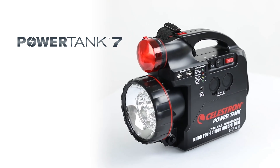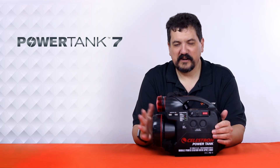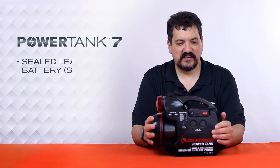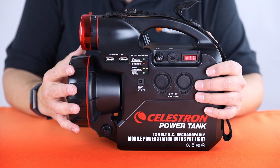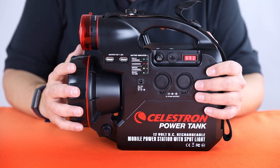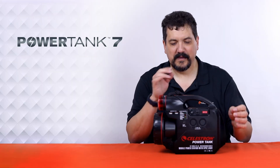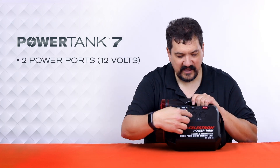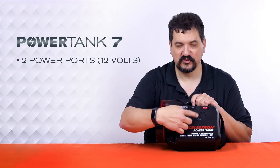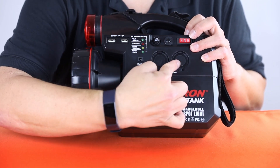First up, we have the Power Tank 7. This is a tried-and-true version of the product that we've been selling for years. It is a sealed lead-acid battery, or SLA, and it's very similar to the type of battery that you would have in your car. This runs 12 volts. It can run two telescopes simultaneously, or two accessories — if you have a telescope and, say, a dew heater. You can power out of each of these two ports with a car battery adapter.